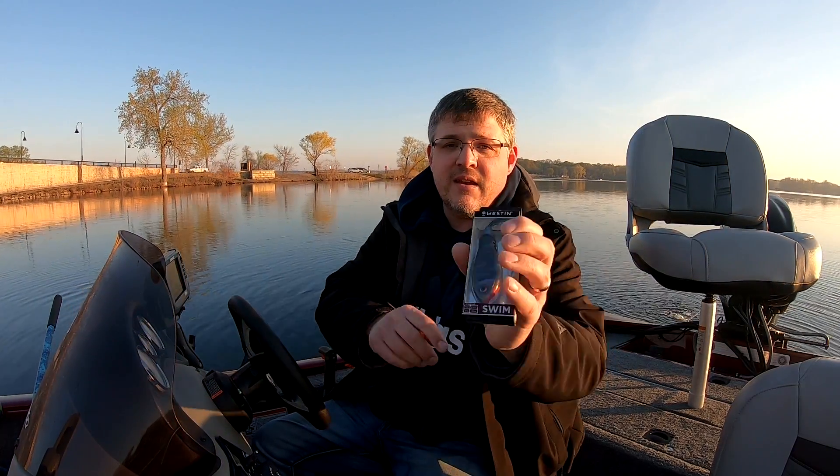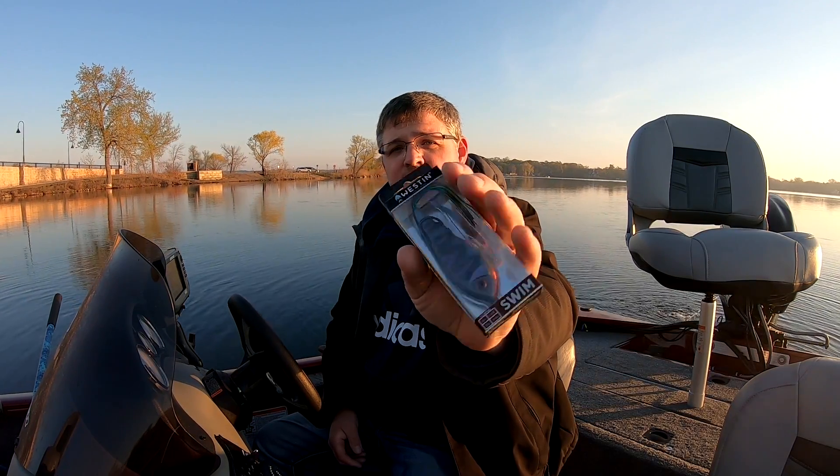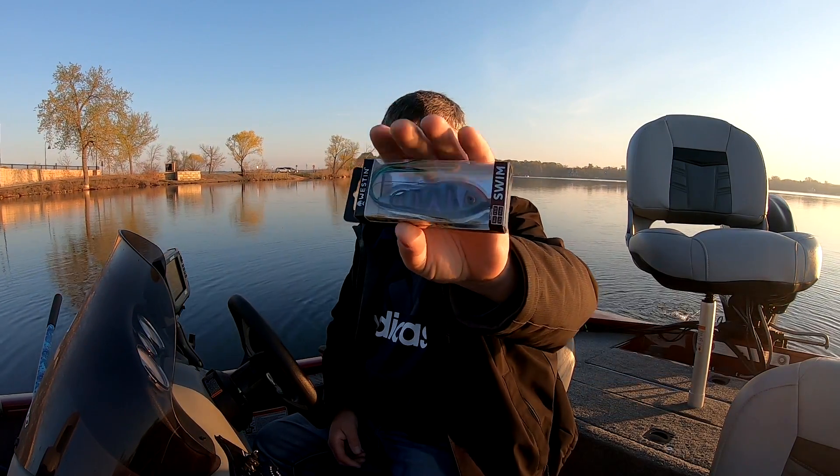So it looks like we've got a Westin swim topwater bait. You use it like a frog — looks like a fish, but you kind of use it like a frog.